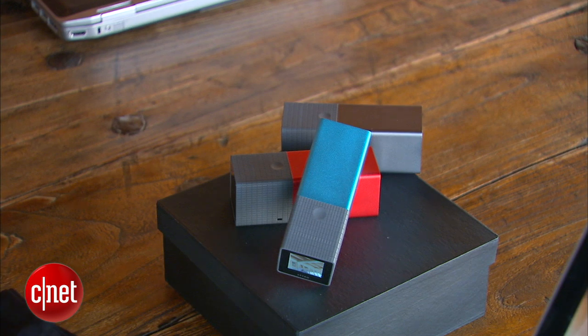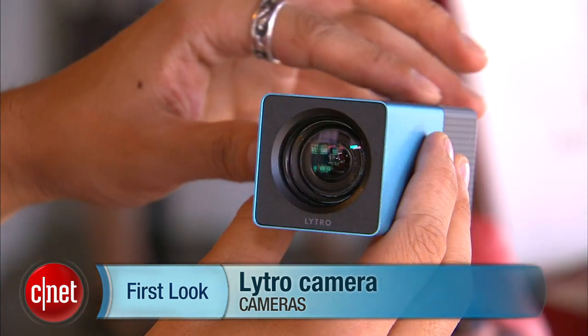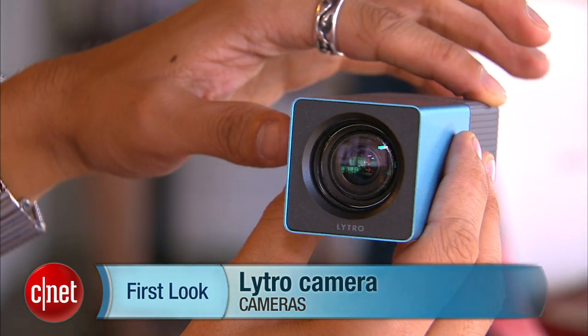Overall, this is just some really killer technology. First time we've ever seen it, bringing it to you in your living room. I'm Brian Tong for CNET TV with the first look at the Lytro camera.